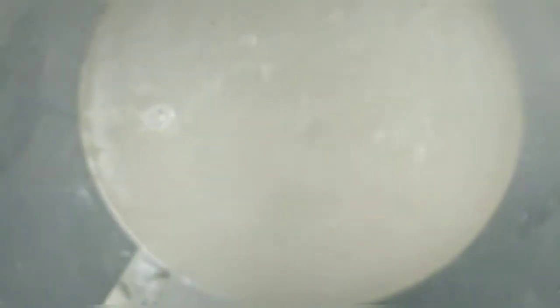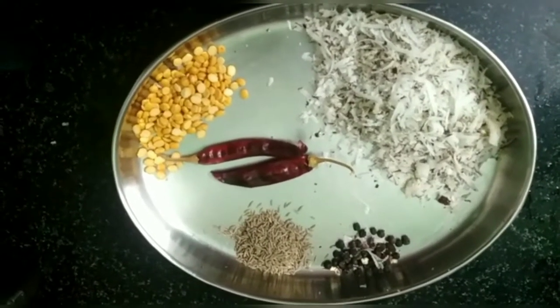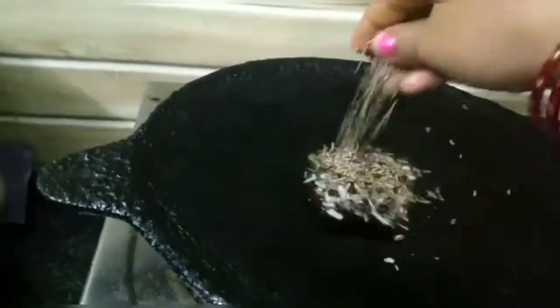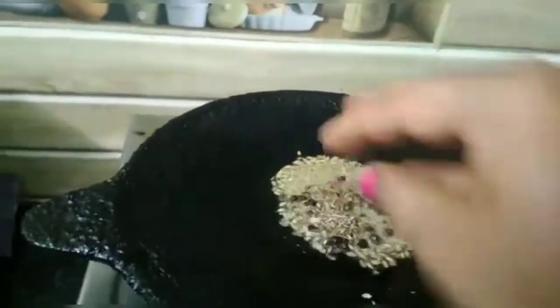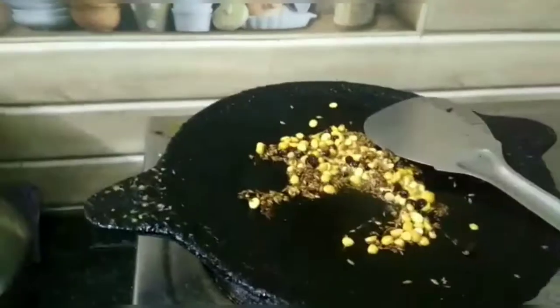Wash it with 4-5 glass. Wash it with 2 glass.